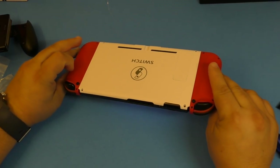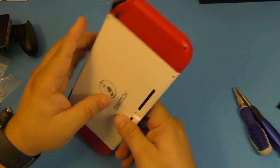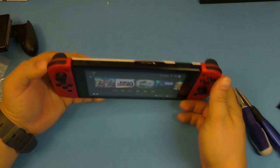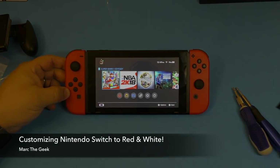So guys, thanks for watching the video. This was me customizing my Nintendo Switch for the first time with the red joy-cons from the Super Mario Odyssey release and the white rear cover. Let me know what you guys think about this combination of colors, and let me know what colors you'd love to have on your Nintendo Switch. Thanks for watching — till next time!